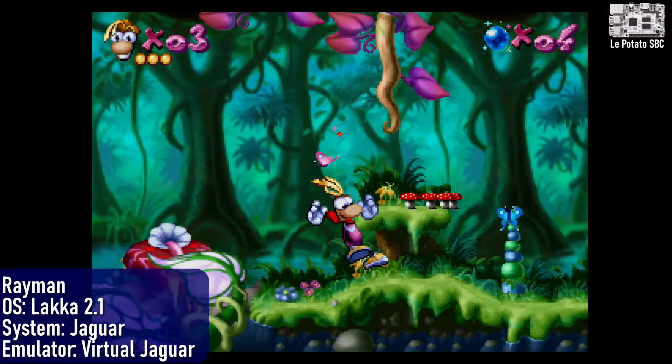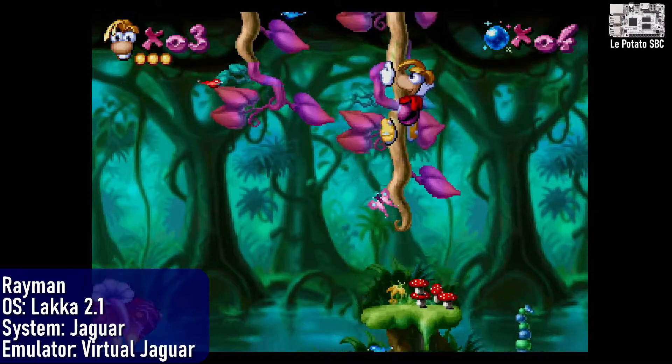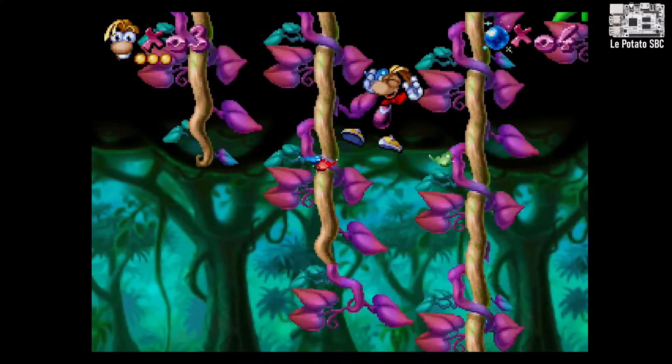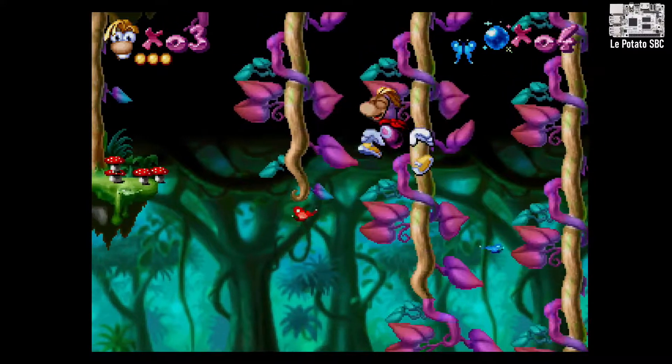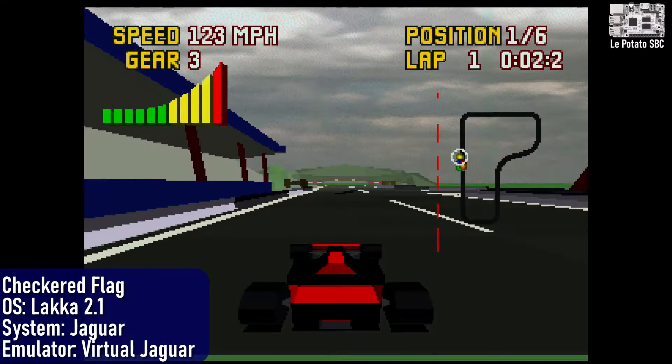Now we've got the Atari Jaguar. You might expect that Jaguar games would run terribly on an underpowered single board computer like the Potato here. Well, dear viewer, you're really good at expecting things. I'm not gonna spend a lot of time here — just a few games to show you that it's completely unplayable.